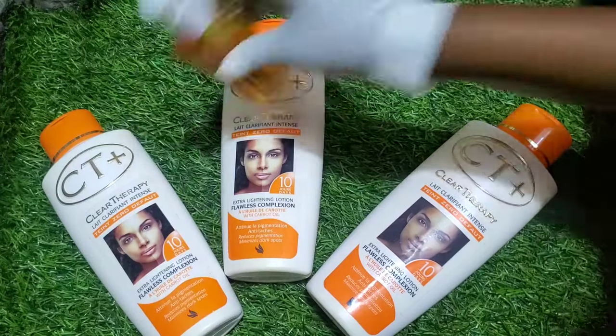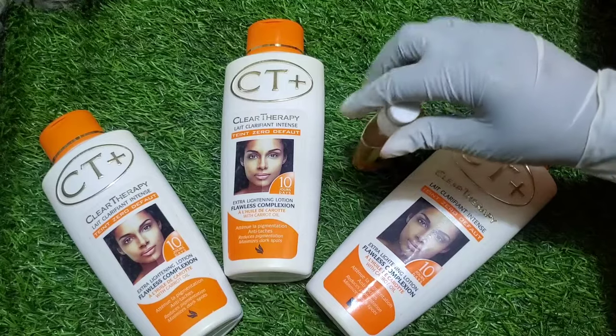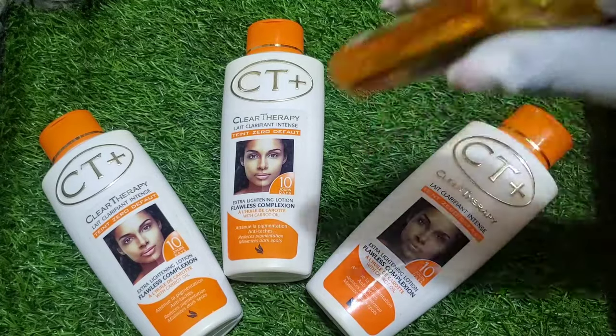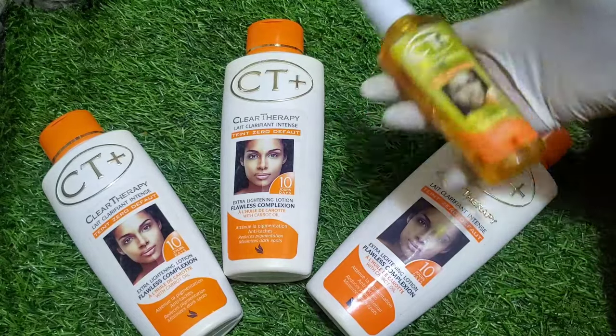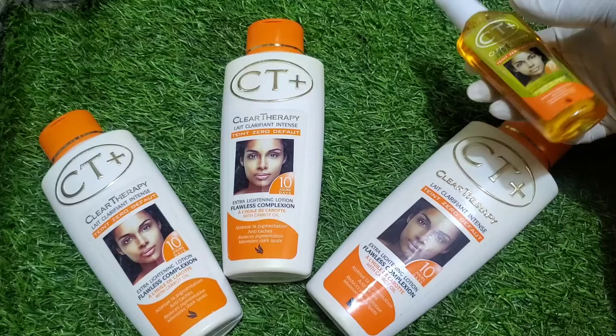Hi guys, welcome back to my YouTube channel. If you're new here, kindly subscribe and don't forget to hit on the notification bell. So here we are going to talk about the City lotion. City lotion is a good lotion.